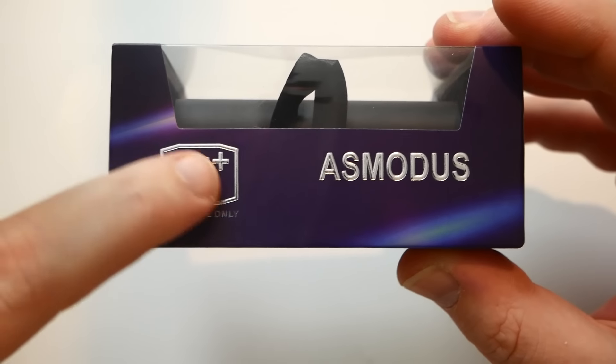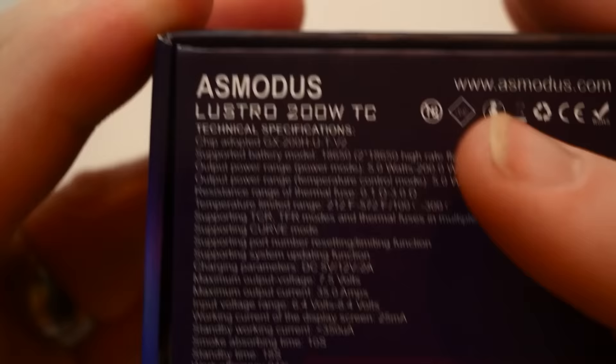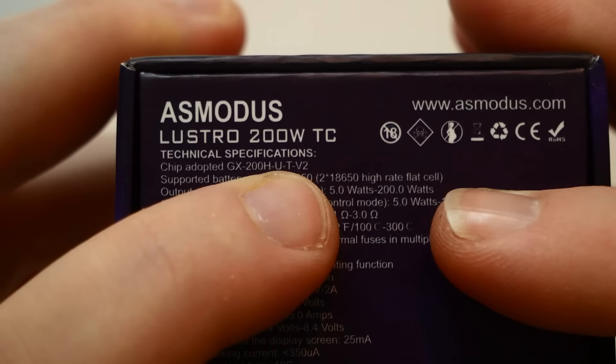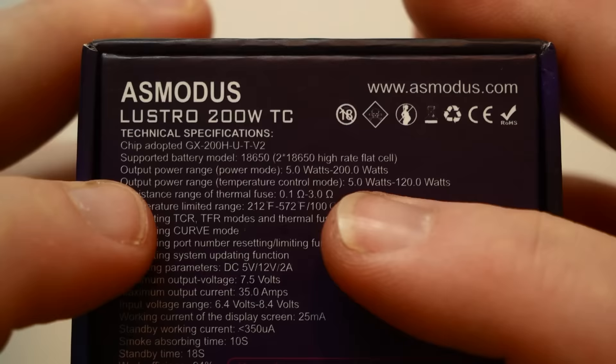21-plus for vaping only. This is the Lustro by Modus, one of my favorite companies of the year — they don't mess around. It's using the GX200H-U-T-V2 chipset, takes two 18650 high-drain batteries, five to 200 watts.